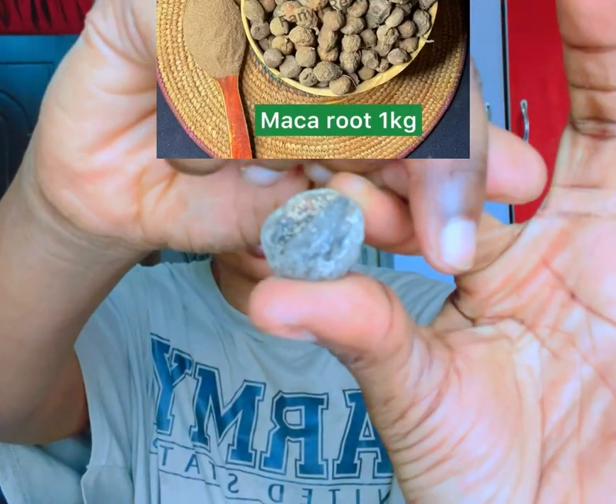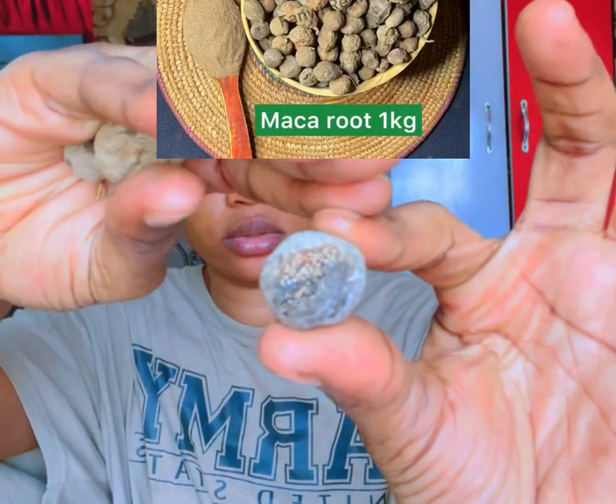Let me show you how the inside looks too. This one is kind of broken but you can still see it. Now let's get into how to turn this into oil.